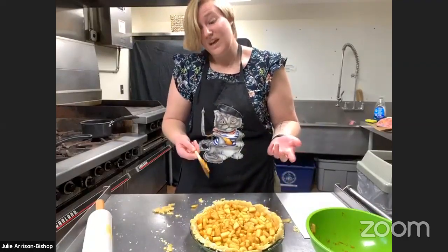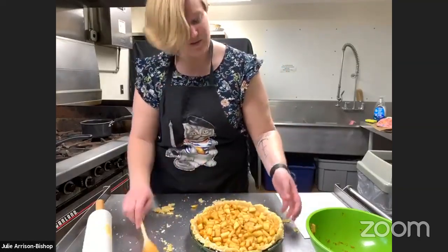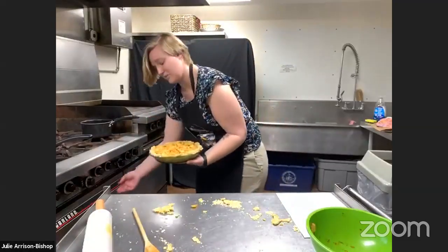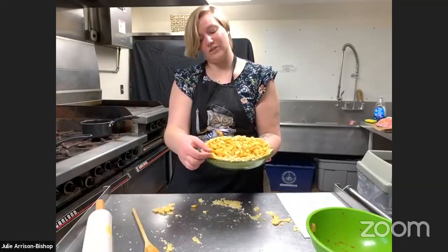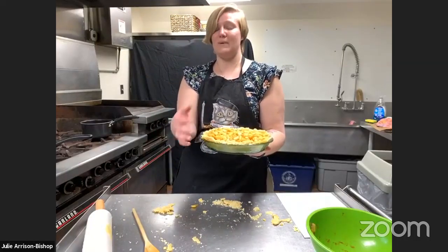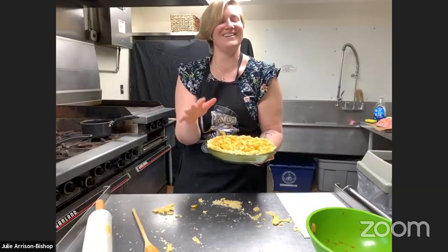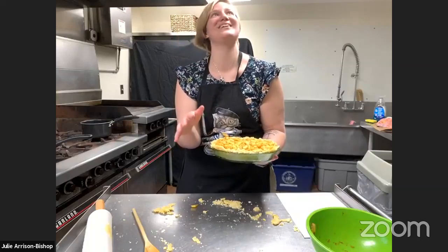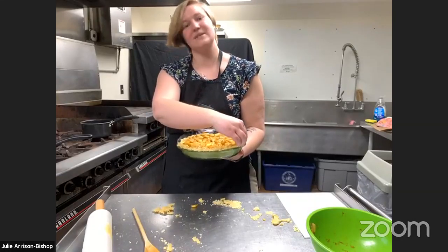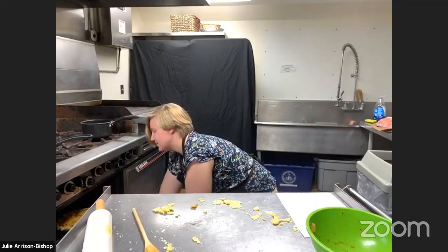Now it goes in the oven. It's a pretty easy one — I like it. So we're going to put that in for a half hour. It cooks real fast, which makes me really happy. If you put it in for any longer and have a lot of extra dough, that will start to burn — so maybe put some tin foil around the edges to avoid some burning issues on the side. I had that happen today.